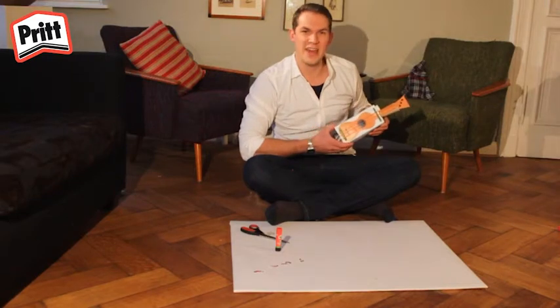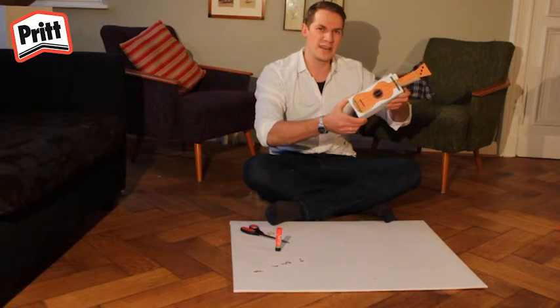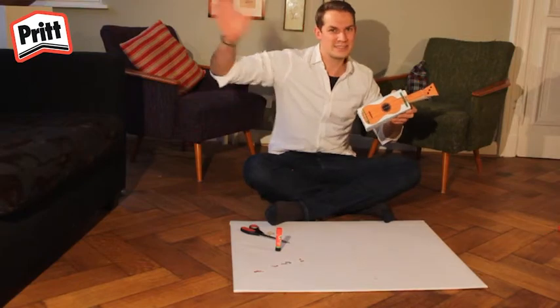Et voilà, vous avez un ukulélé rien qu'à vous. J'espère que vous vous êtes bien amusés en fabriquant ce ukulélé avec moi aujourd'hui. Et j'espère vous revoir bientôt sur Pritworld. Bonne journée, au revoir.